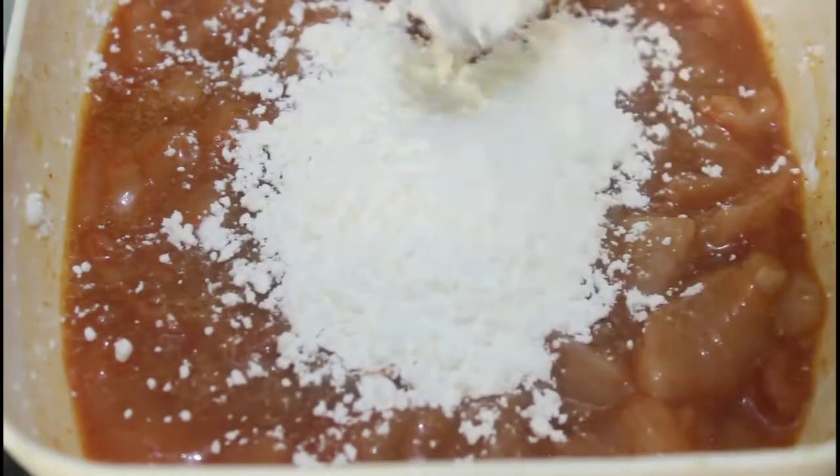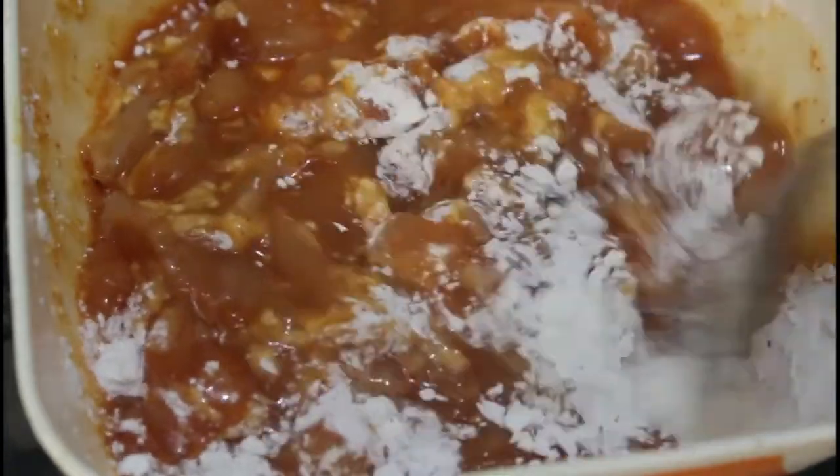Once everything is combined, we can add two tablespoons of corn flour part by part and mix till no lump is left. Then add one tablespoon of rice flour and a pinch of baking soda, and mix it again.